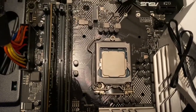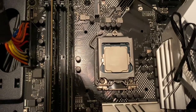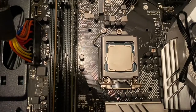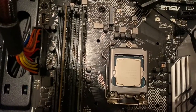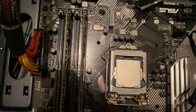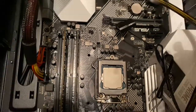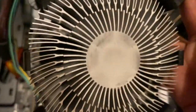Let's see how to apply thermal paste on top of a processor. First, we need to clean the top of the processor as well as the backside of the heatsink with the cleaning wipe.